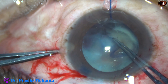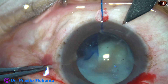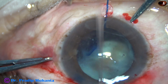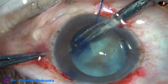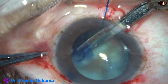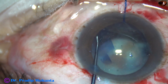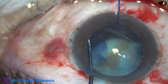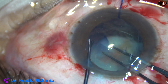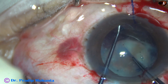And as I try to pull, there is a tendency of the rhexis to run. So I make another incision at 7 o'clock, use a Vannas scissor, and cut this capsule anteriorly.